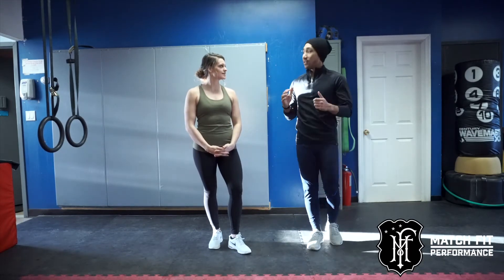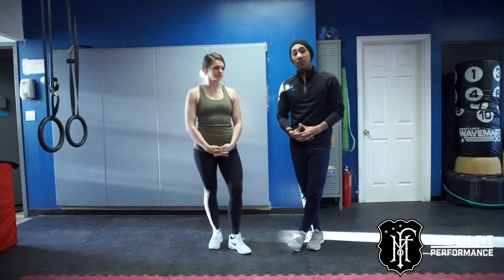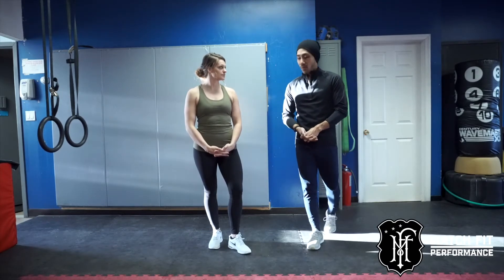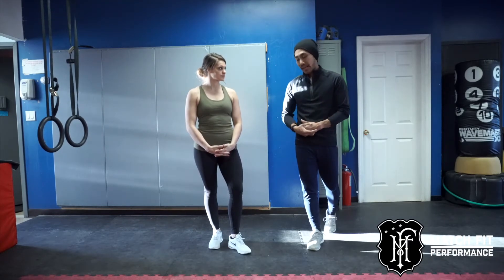Single leg deadlifts are a great way to help increase efficiency and force through one leg. Instead of coaching a traditional single leg deadlift, we're gonna do a modified single leg deadlift.